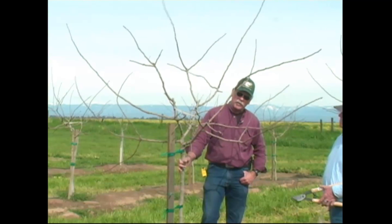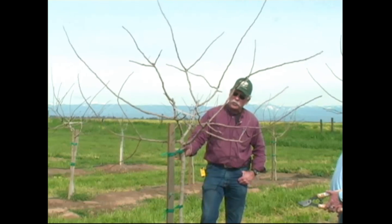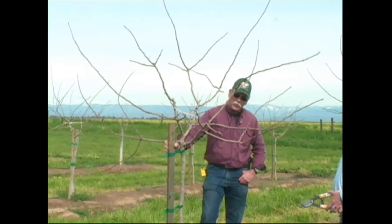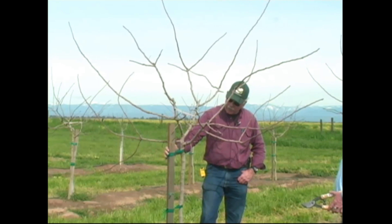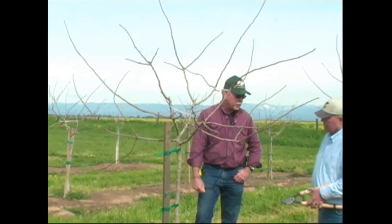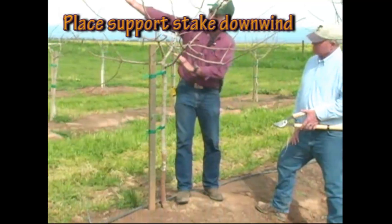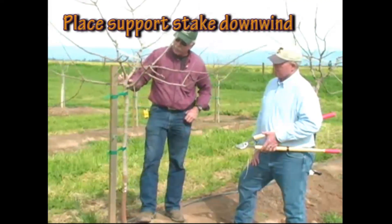These trees don't develop girth or diameter in the trunk very quickly, so they require support. We're planting now using 2x2 grape stakes, 6-foot, and they're typically placed about 12 to 18 inches in the ground. Put these stakes on the south side so that the prevailing wind blows the tree into the stake.